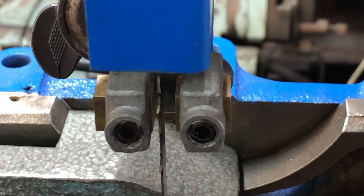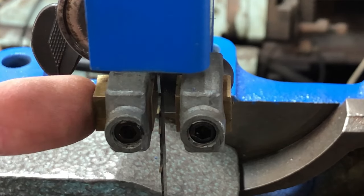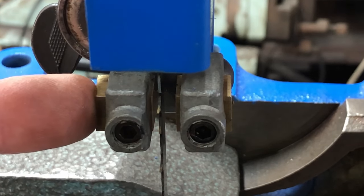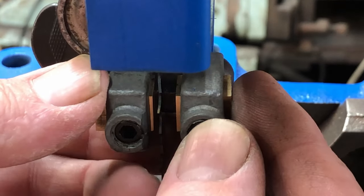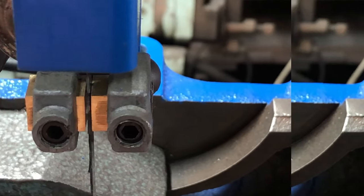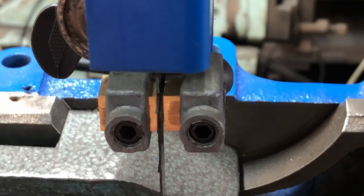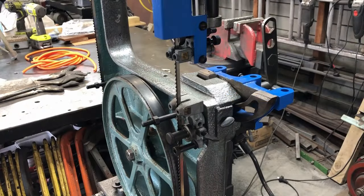The next step is the side guides — the brass blocks, or bearings if you've got bearings. They need to go in and be very close to the blade but not actually touch it, so just a very small amount of gap on each side. That is the blade all set up and tensioned.